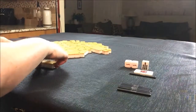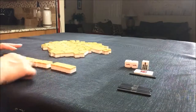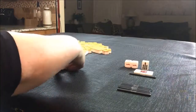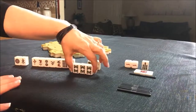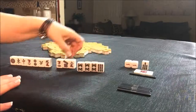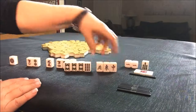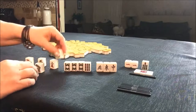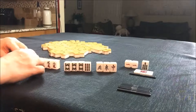Let's see what we can do with these random tiles. Look at that Dora — that is what we're building around for sure. I'm thinking pinfu fill as quickly as possible. We do have a bit of a challenge, though, because we do have isolated tiles in here.